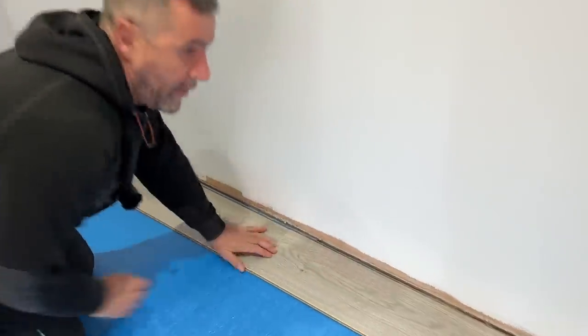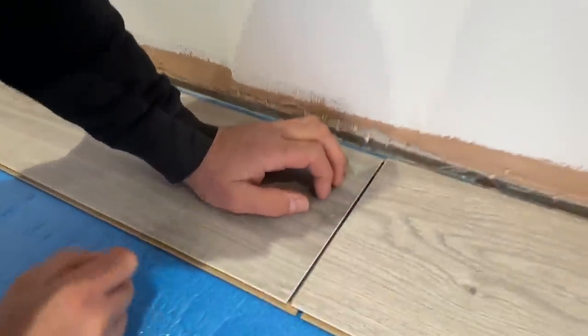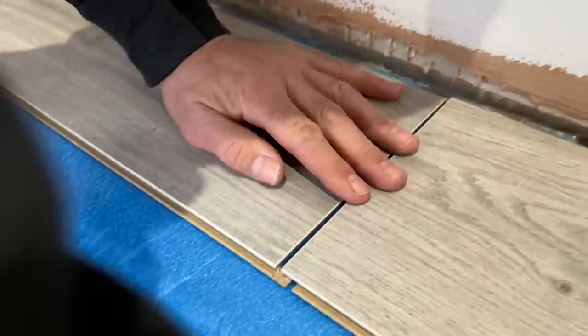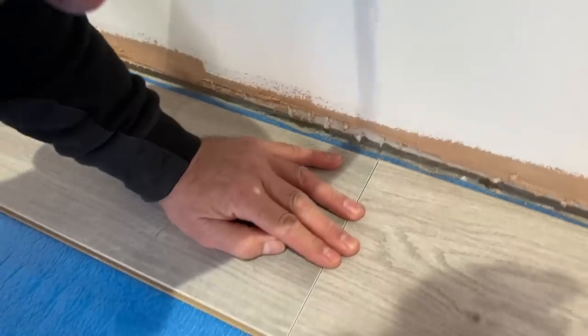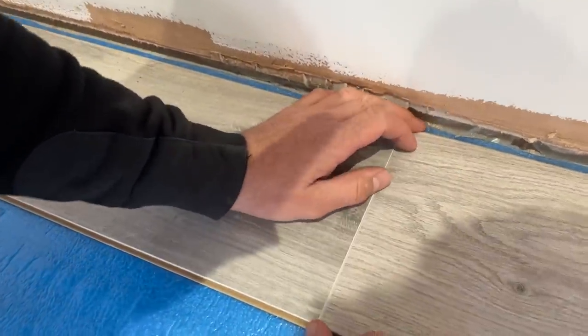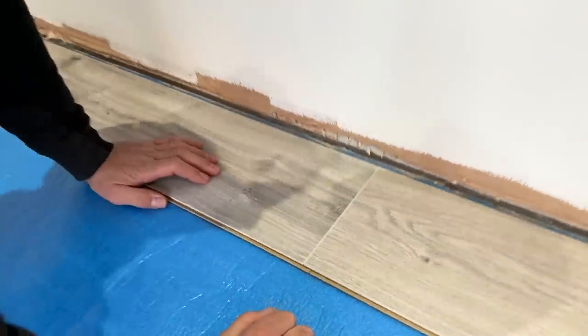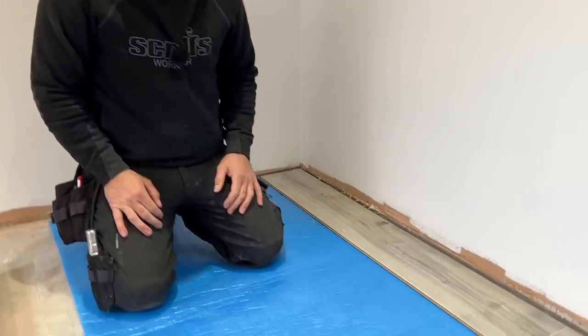It's a click-together flooring. If you look closely you can see it's got a little blue insert in there, and when it goes together it clicks together nice. What I prefer to do is fit two rows at a time — it just makes life a little bit easier. David's going to cut me half a board to start.